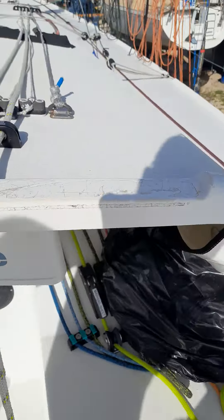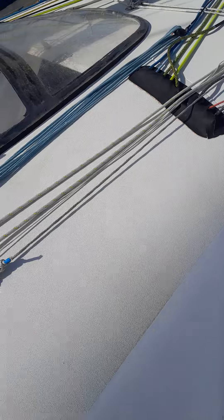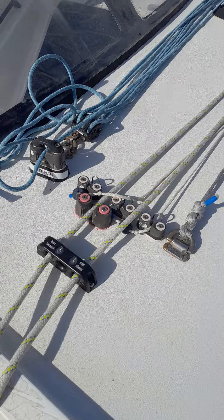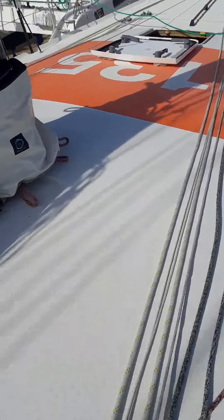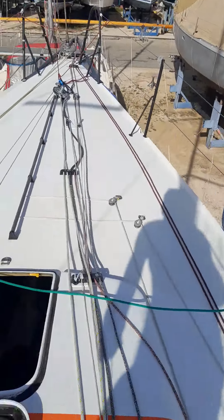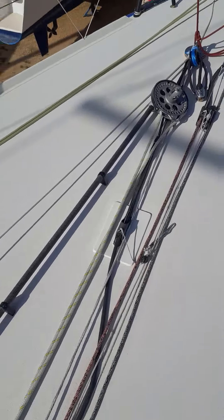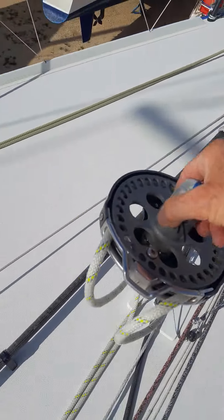Hi everyone, I want to show you a new practical application for my Dex organizer. This here is my J2 furler — it goes all the way to the front. For the winter season, I want to replace all the ropes and use the furler.